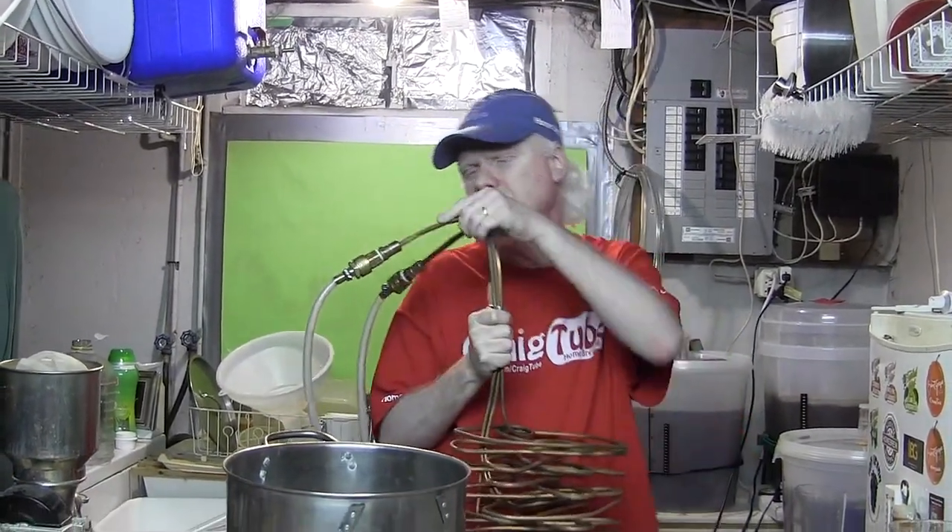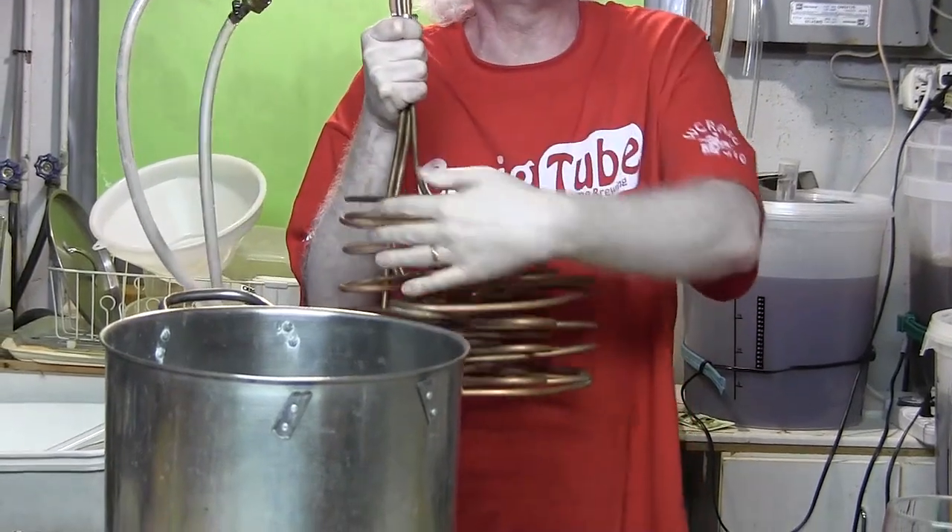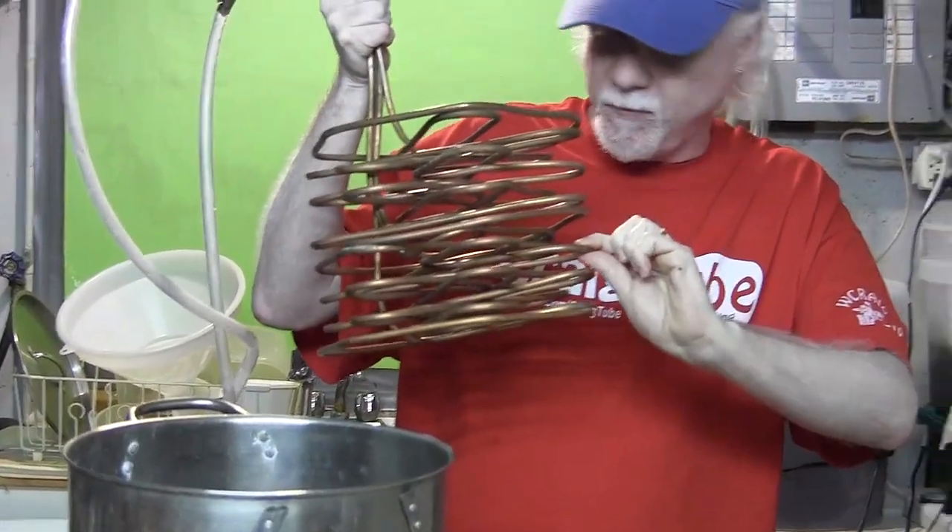There are also a lot of questions about sending the water through your wort chiller quickly versus slowly — which one is best? The truth is the tests have been done and I even did my own test here. Sending the water through the chiller as fast as possible gives you the most efficient cooling of the wort. If you're sending water into this thing slowly, it goes through the coils picking up heat from the hot wort. By the time it gets maybe three quarters of the way down, it's already the same temperature as the wort.